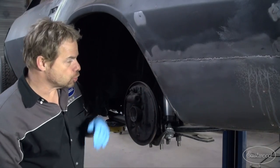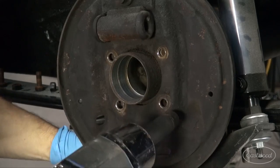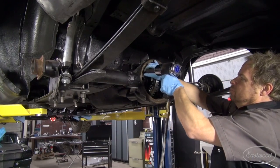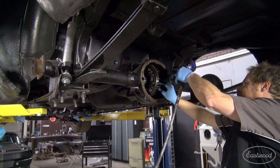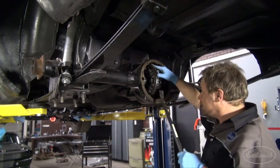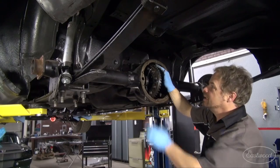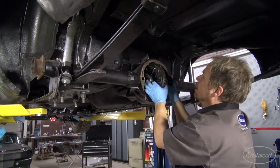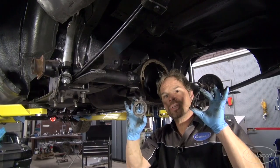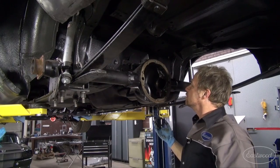We're also doing a disc brake conversion, so the drum brake backing plate has to come off too. After a little housekeeping with a wire brush, I'll disassemble the differential, making sure to keep track of the location of the side spacers, shims, and retainers. Sometimes a carrier needs a little finessing to get it out — a BFH helps a lot. Since we're installing a new diff, we don't have to worry too much about organizing the old internals. We're starting fresh, and it's a good feeling because everything looks pretty okay.